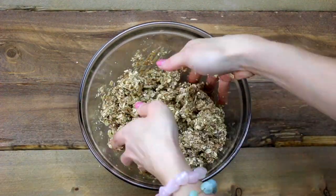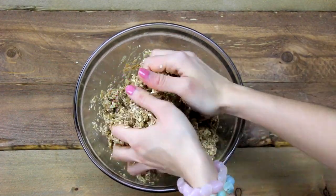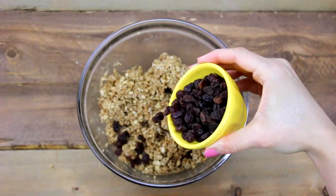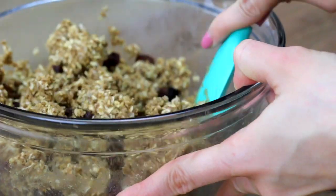You might also just want to get in there with your hands — I find it a lot easier. Just make sure your hands are nice and clean and get right in there to mix the oats with the sticky maple and nut butter mixture. Then toss in your raisins and fold them right in until everything is nice and combined.